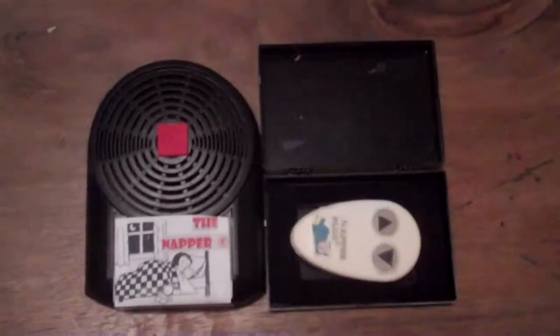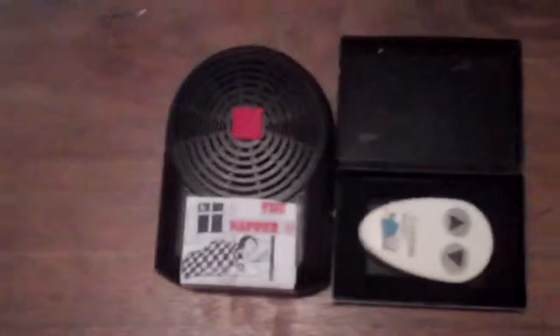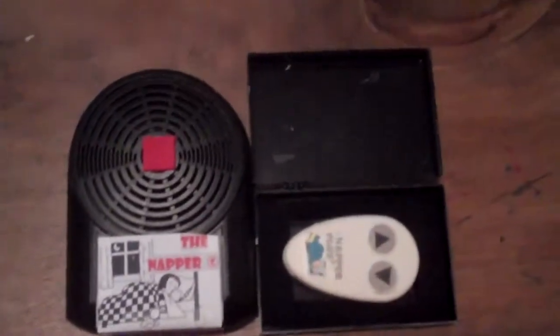At the napper company, we do not know how this works. And please don't get this confused with the clapper — there will be no clapping. This is the napper. Only $19.95. Come get it now.